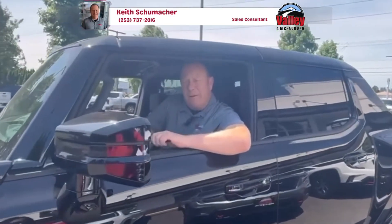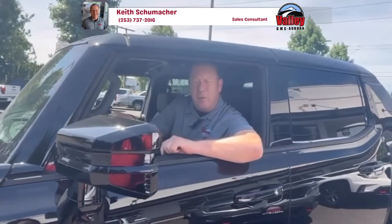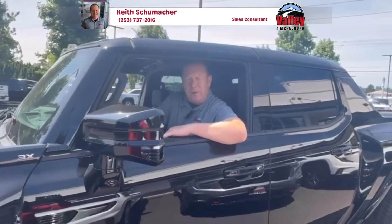All right, this is Keith with Valley GMC in Auburn. Today we're going to show you how to use the crab walk feature on the new 2025 GMC Hummer.